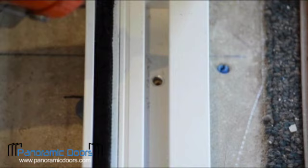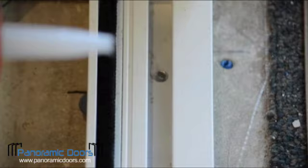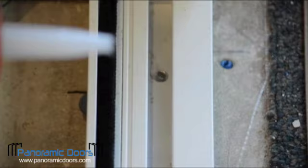Now that the bottom sill is perfectly level, we will use appropriate fasteners to attach it to the floor. After fastening the track down, pull the screws back up and use suitable sealant in the attachment holes. Once the bottom track is installed and appropriate sealant is used, recheck your work and adjust the level as necessary.